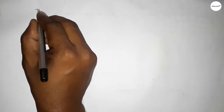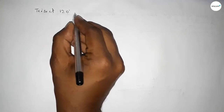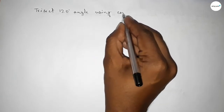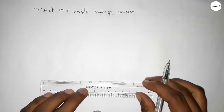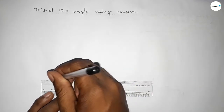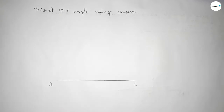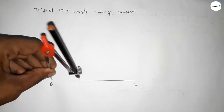Hi everyone, welcome to SSR Classes. Today in this video we have to trisect a 120 degree angle by using a compass. First of all, we have to draw a line of any length, taking point B here and point C here. Now we have to draw a 120 degree angle at point B.